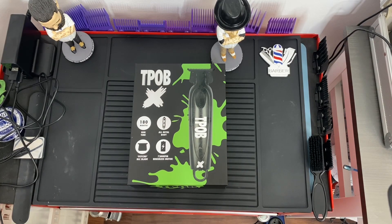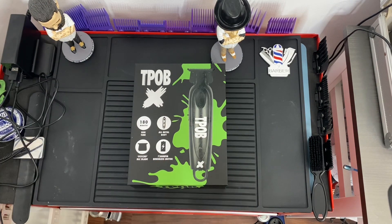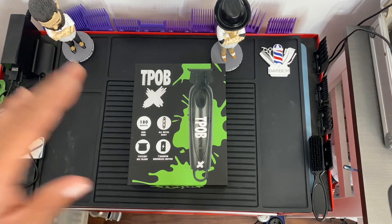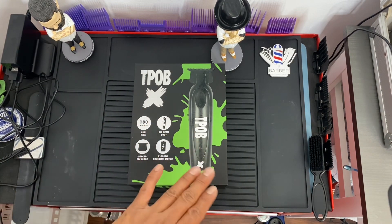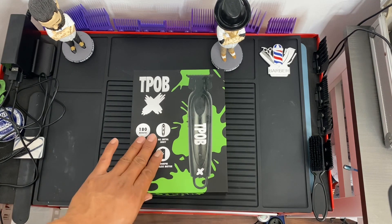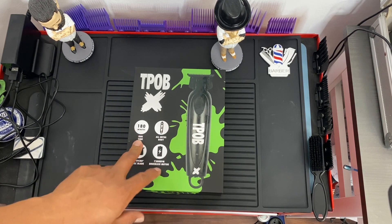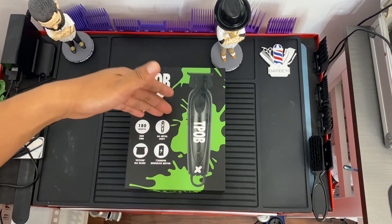T-Pop just sent another T-Pop X streamer, but this time it's the black edition. There are no upgrades or changes — it's just the color. The first release was the slime green T-Pop X, and now they have the black one, so you can choose whichever you want. T-Pop also said the run time is now 240 minutes, or four hours, instead of the previous 180 minutes. It still has an all-metal body.